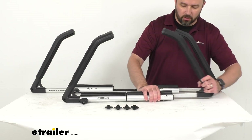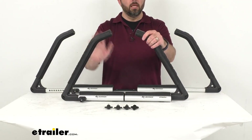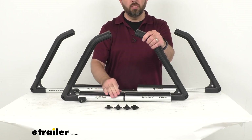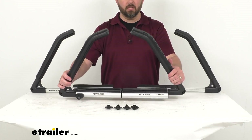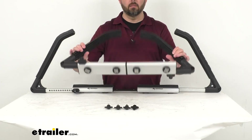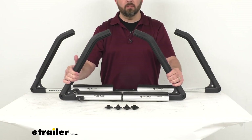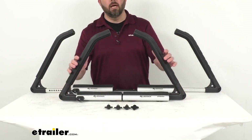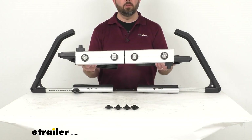On the top of the base there's a rubberized strip that gives you cushioning and slip resistance to protect what you're transporting. This features a lightweight aluminum construction that is corrosion resistant. It weighs about 17 pounds, and the rack itself has a weight capacity of 175 pounds.